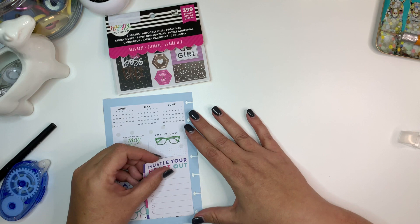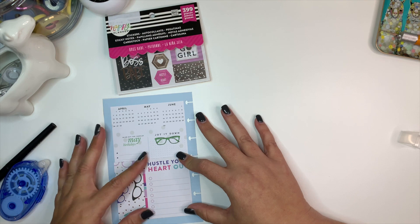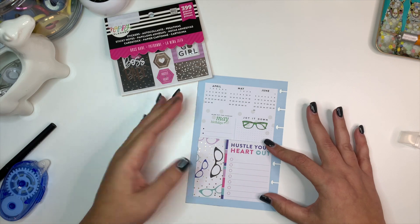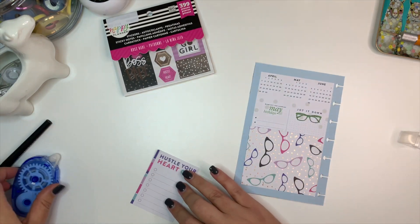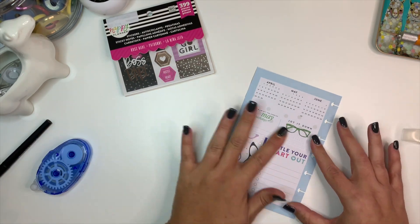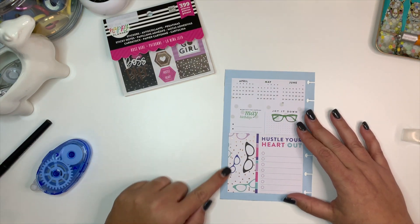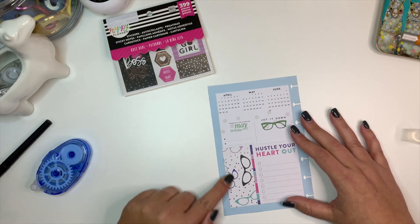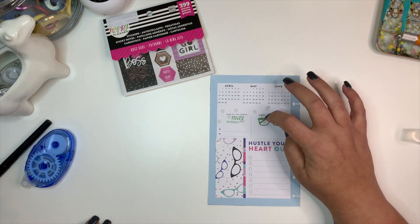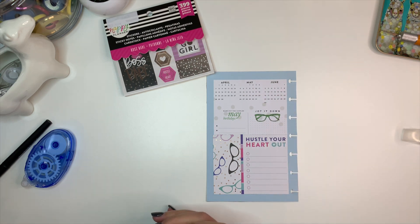Since I messed this side up a little bit, I'm just going to take this and put it on this side of the page so it covers up that area that's a little too noticeable for me. I think that looks cute. What I may do later is take a ruler and cut off that little sliver that's hanging over. I feel like I might as well go ahead and put another one of these journaling cards on here.